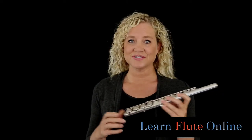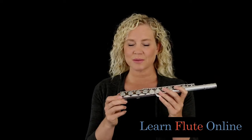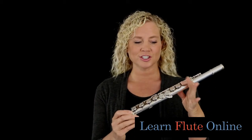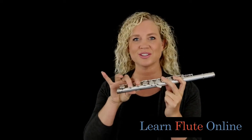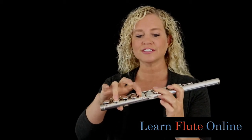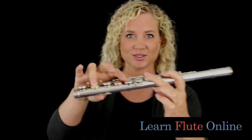It was invented to help that high E, and let me show you — I'm going to have to do a little backtracking to explain it. So if I finger the high E, which is thumb, first, second on the left hand, and first, second on the right hand — I don't have a foot joint here because I was just showing this part of the flute. What it does is, if you notice these offset keys right here — they could be in line either way — let me get closer so that you can really see.